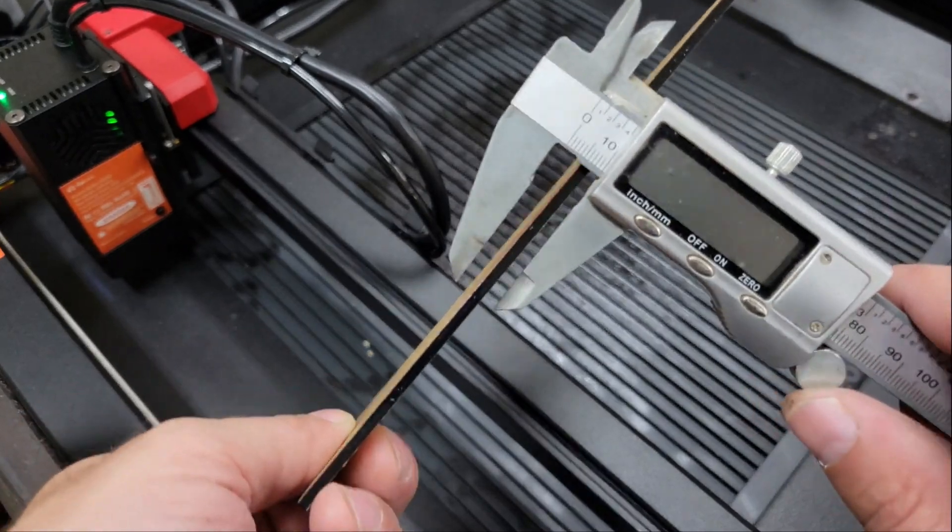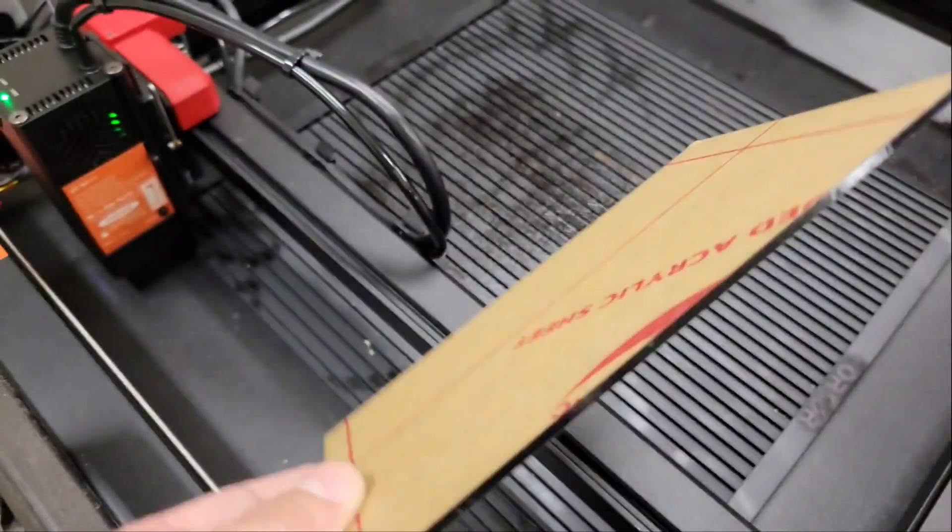Of course, like other engravers, this machine can also engrave and cut black acrylic up to 10mm thick in one pass.